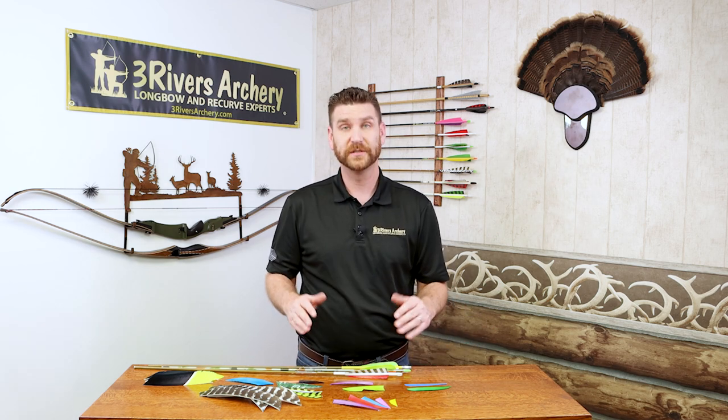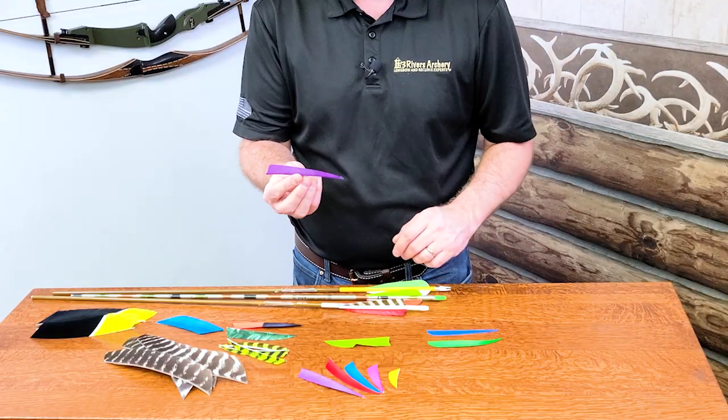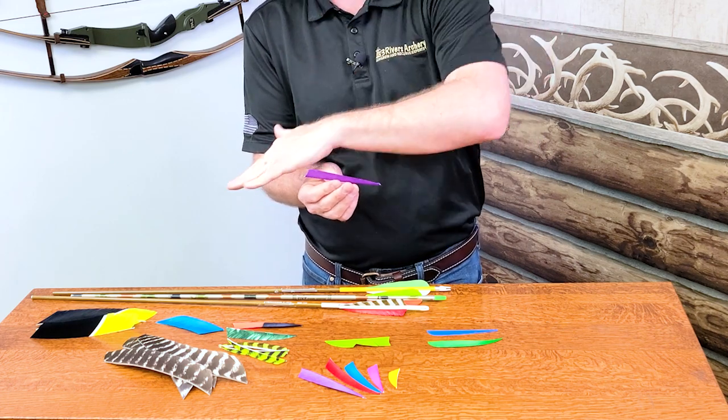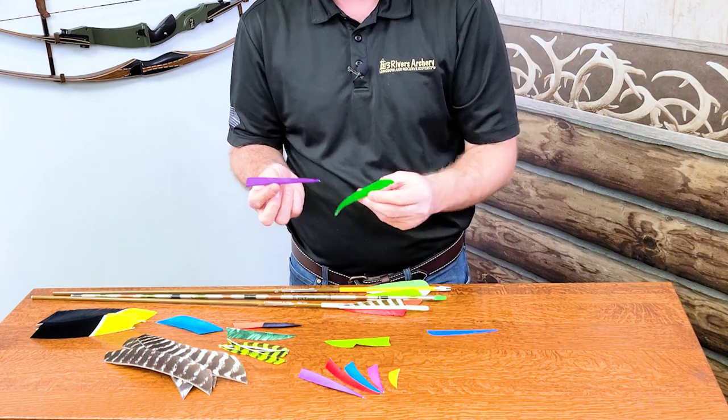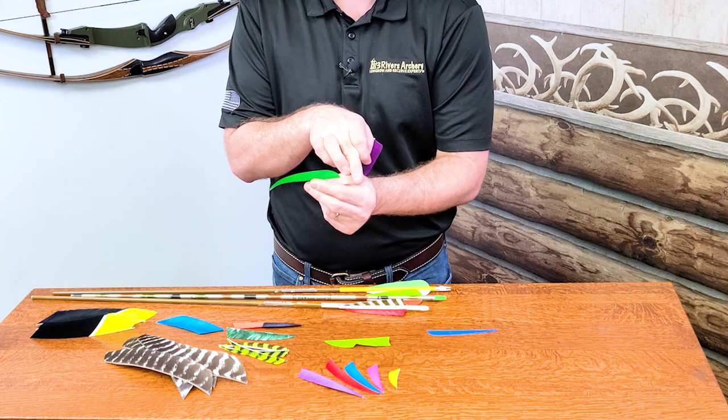So we've got left wing and right wing out of the way — it really comes down to personal preference. Like I said, I shoot left wing, and right wing is nice if you have carbons or aluminums. From there, let's talk about profile. The two most common are the shield profile, which stays steady but the back is a little more pronounced with a curve to it, and then parabolic, which just follows that arc and curve the whole way — a very clean look.